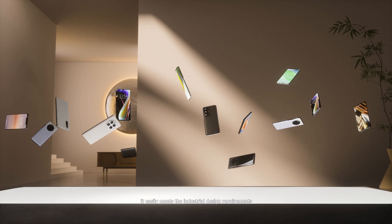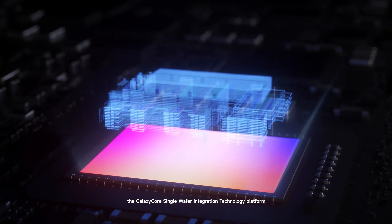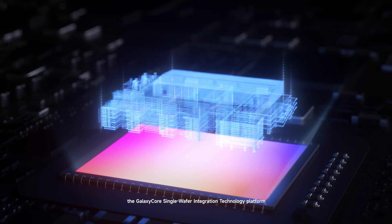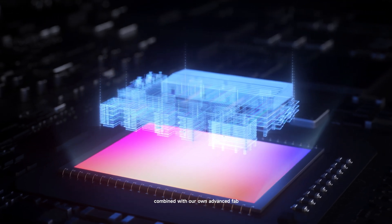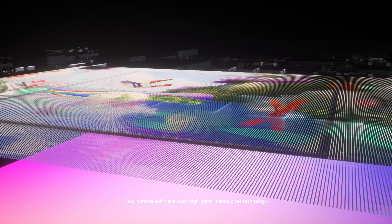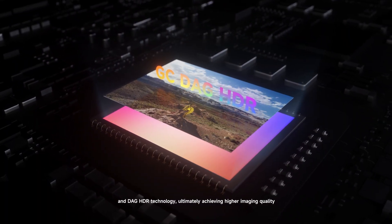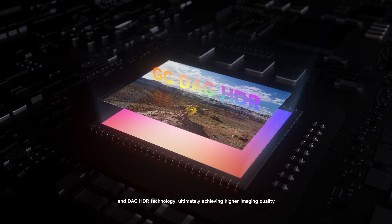It easily meets the industrial design requirements of different mobile phone cameras. The Galaxy Core Single Wafer Integration Technology platform, combined with our own advanced FAPP, incorporates self-developed high-performance pixel technology and DAG HDR technology, ultimately achieving higher imaging quality.